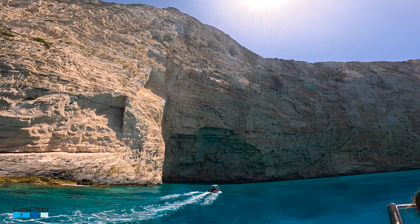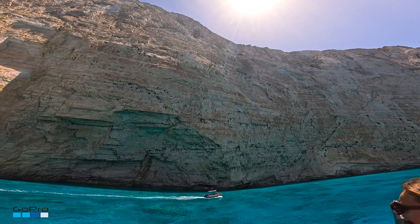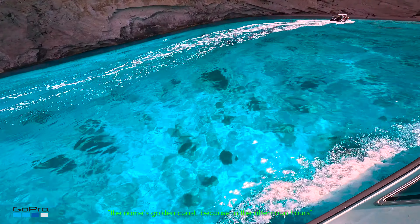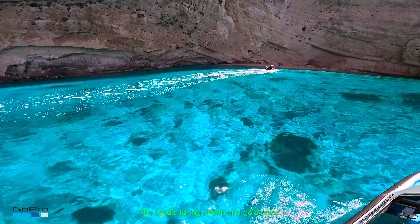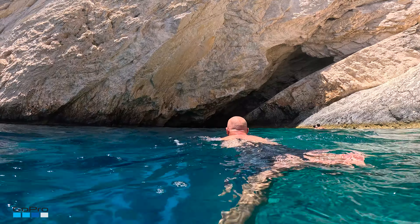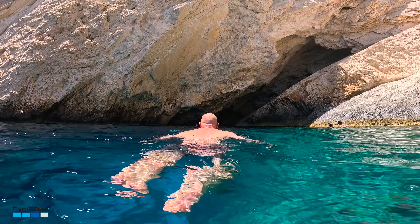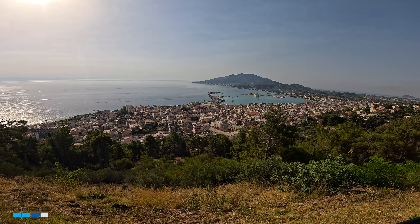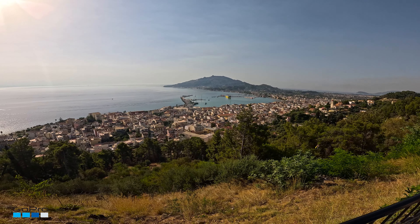We're opening up in a very big cave on our left side. The name is 'Golden Coast' because in the afternoon hours when the sunlight hits, the sand takes on a brown and gold color. It's a beautiful part of the island — very stable footage.